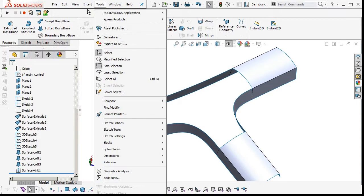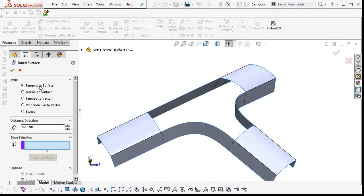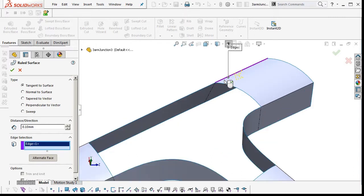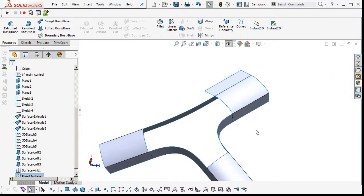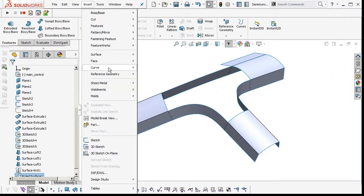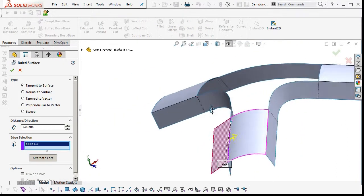To begin with we're going to insert some reference surfaces — some ruled surfaces, tangent surfaces. I'm just going to make these five mils long, alternate faces. I need to get some tangent information off these ruled surfaces, so we make them tangent to the top crown surface.